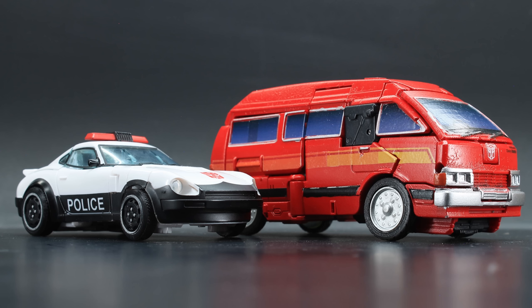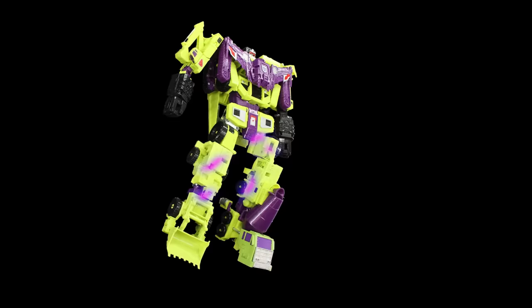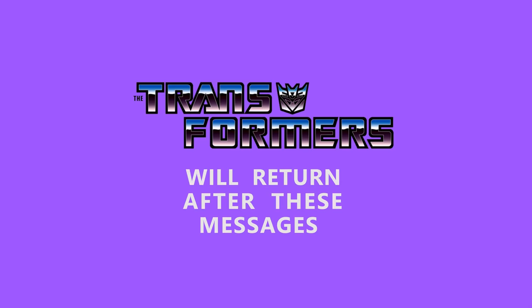So that was Ironhide and Prowl. I still like the Datsun/Nissan mold — it's great! However, I have a newfound disdain for the Nissan mold. It kinda sucks.